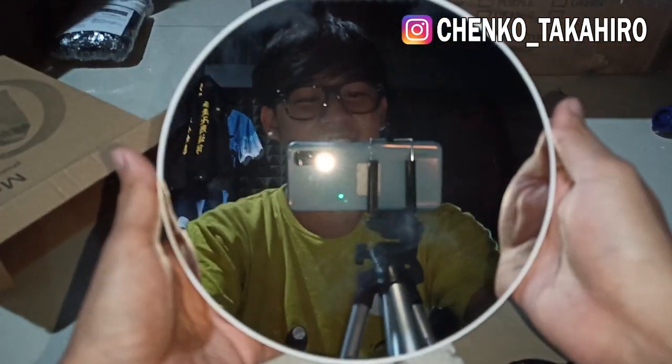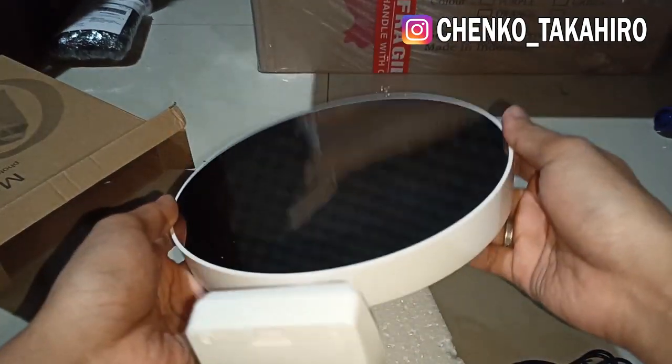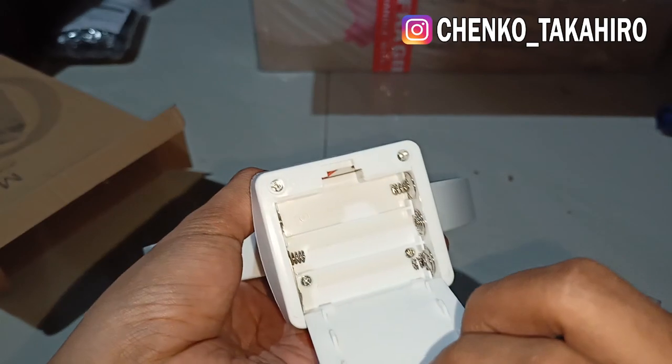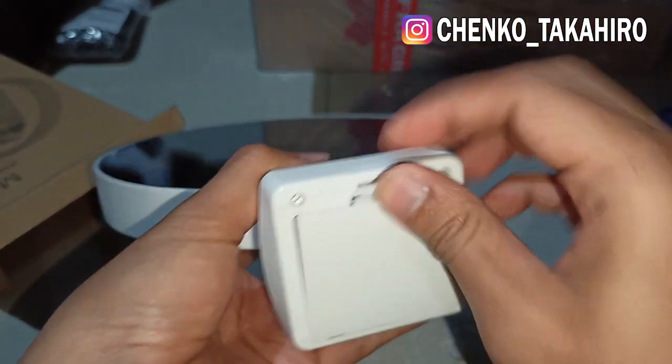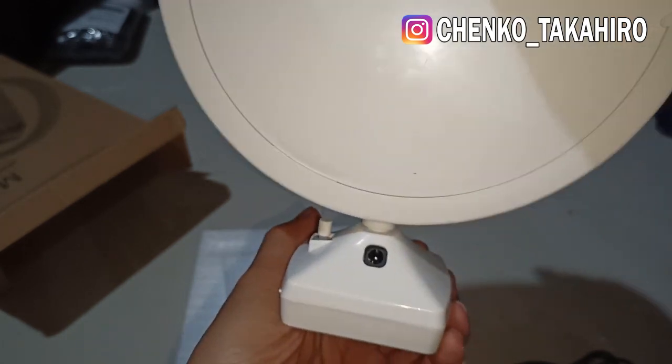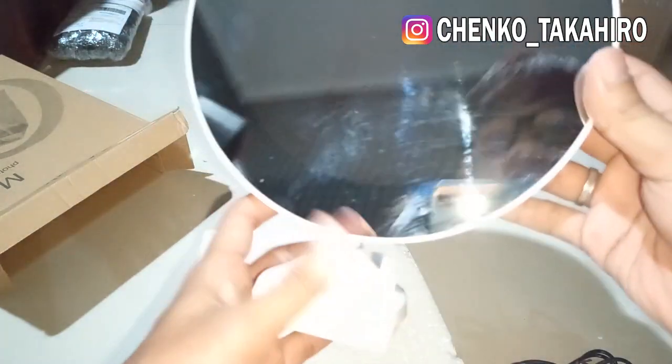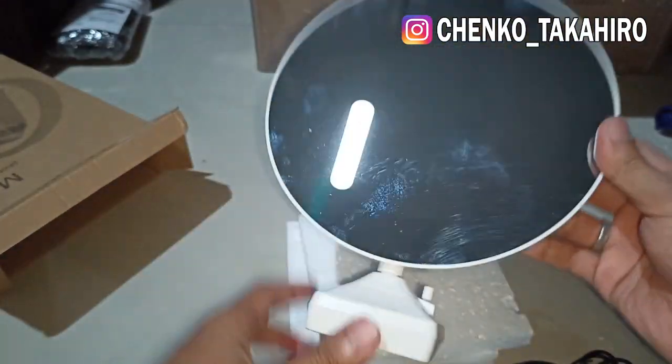Sudah pakai ya, cerminnya. Nah, jadi di bawah sini untuk baterai, dan untuk colokannya ada di sebelah sini. Terus ini untuk tombol on-off-nya. Kita akan coba lihat dulu, kita akan pakai baterai dulu tesnya.